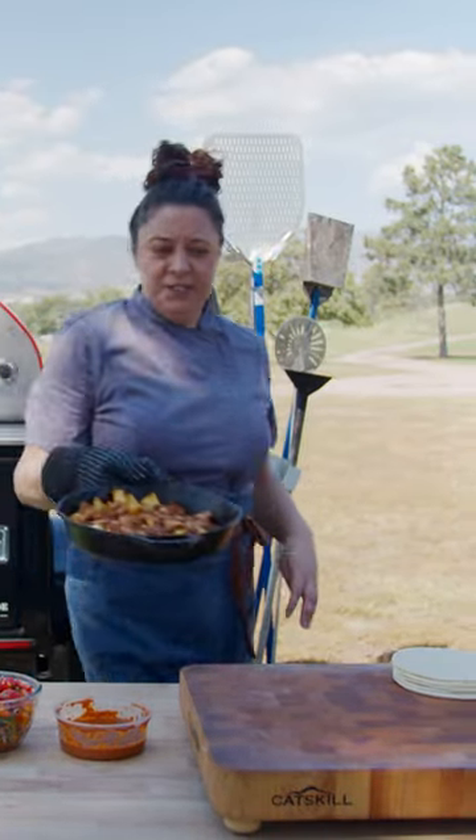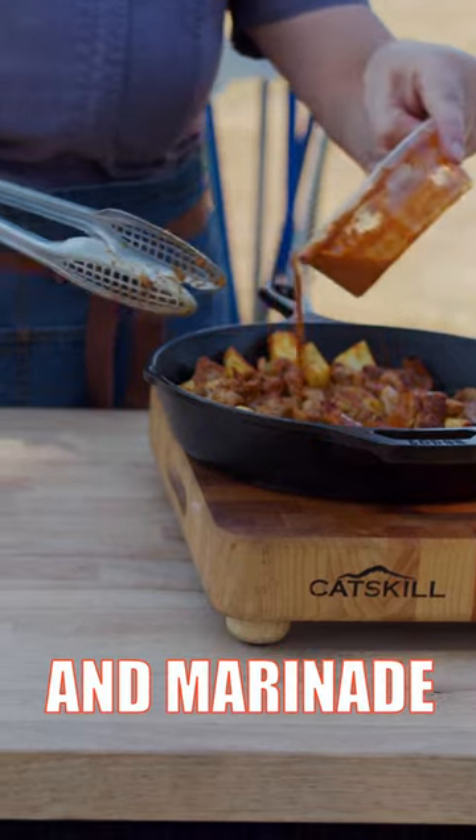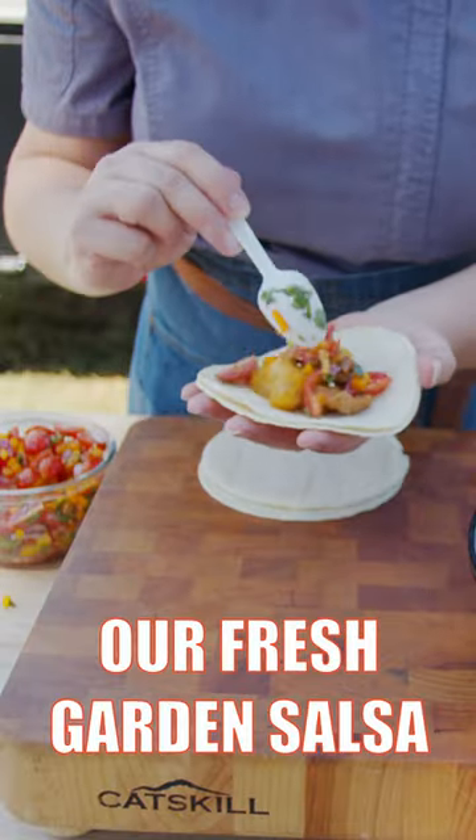Pork and pineapple is all done. Add just a little bit of our reserved sauce and marinade. Take some of our pork and pineapple mixture and top it with our crushed garden salsa.